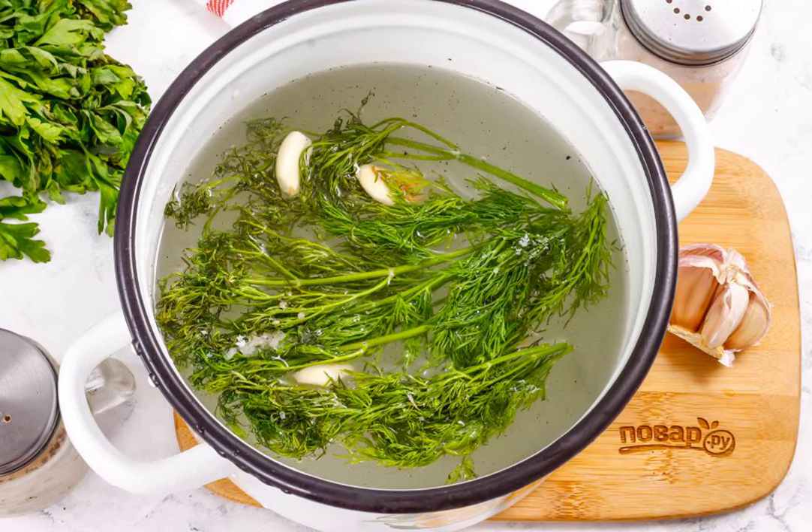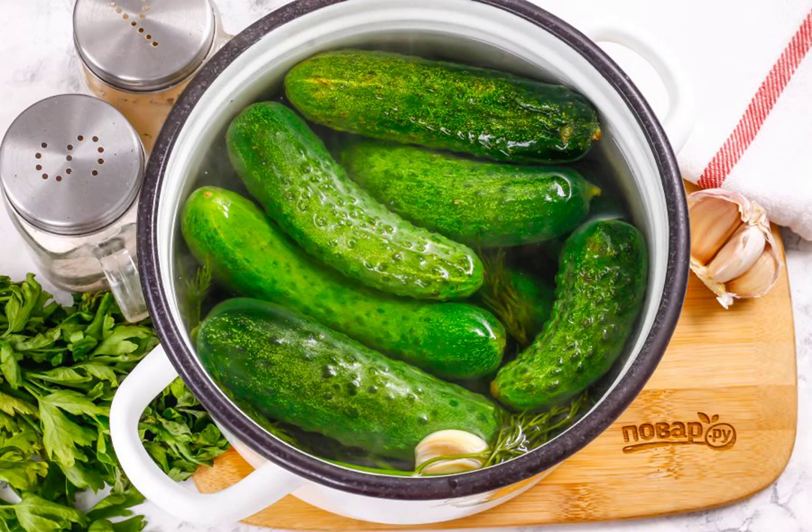You do not need to add vinegar, sugar or other components to the brine. Wash each cucumber in water, removing thorns and dirt, then pierce it with a knife several times or cut off the tails.